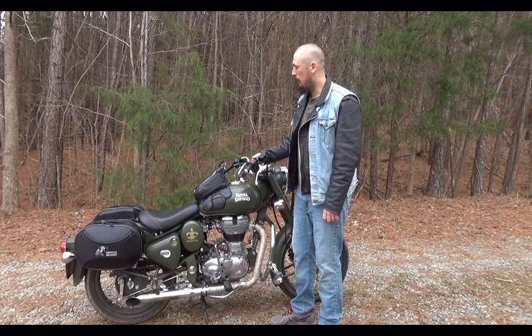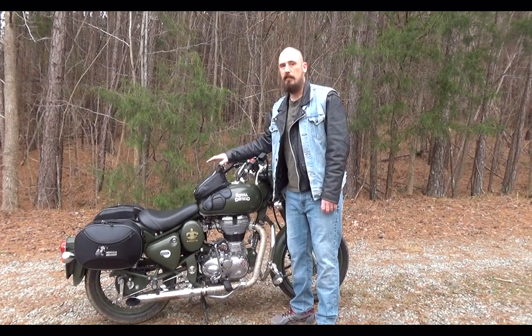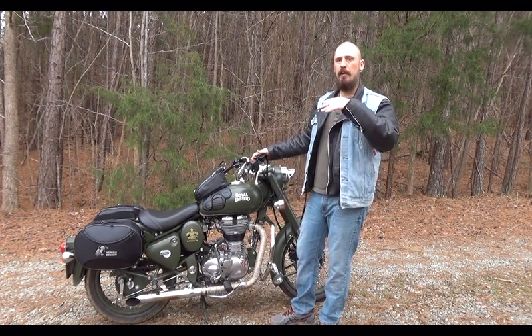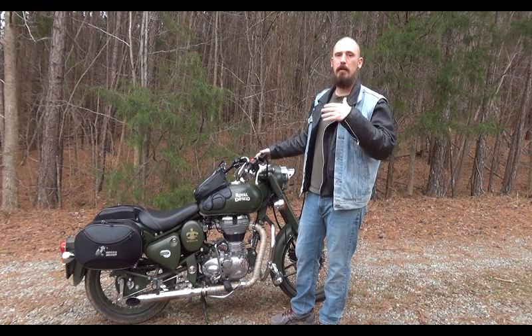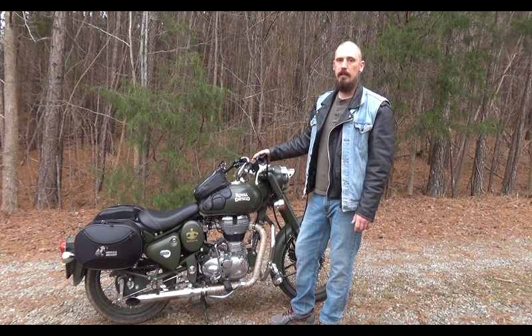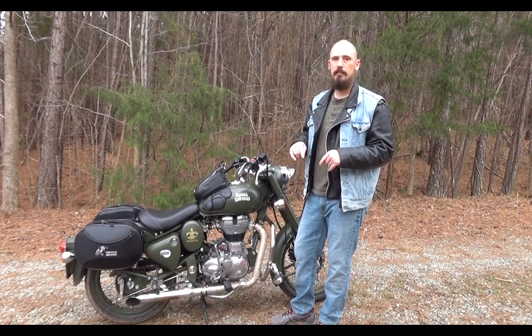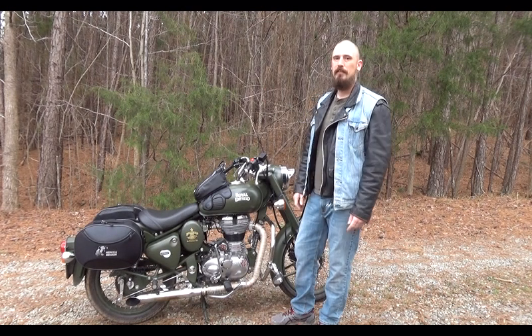I'm going to leave a link to NelsonRig and their products, especially this bag, in the description below. Go ahead and check them out — they've got all kinds of luggage, anything you could ever imagine: rear bags, tank bags, saddle bags. You're sure to find something that you need or want. Thanks for watching, and as always, if you like this video go ahead and hit that like button, and since you're here, you might as well subscribe. Thanks, guys — you're the best.